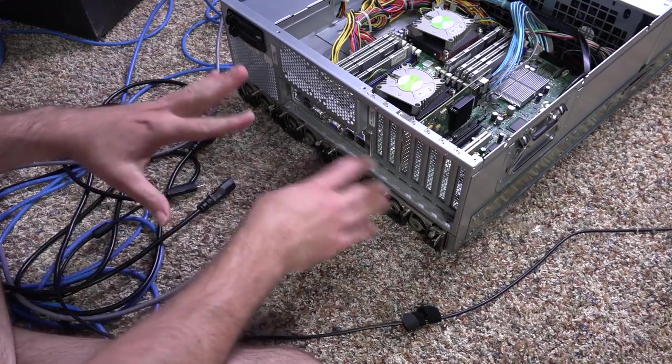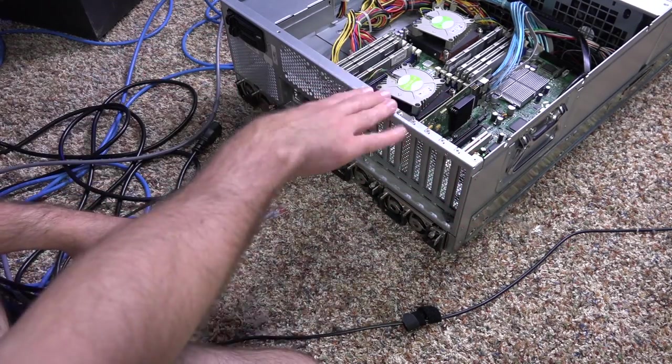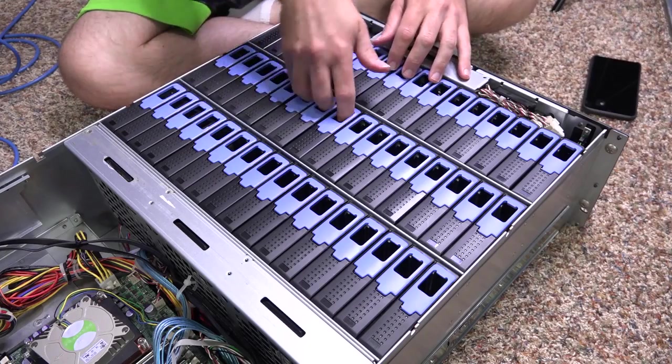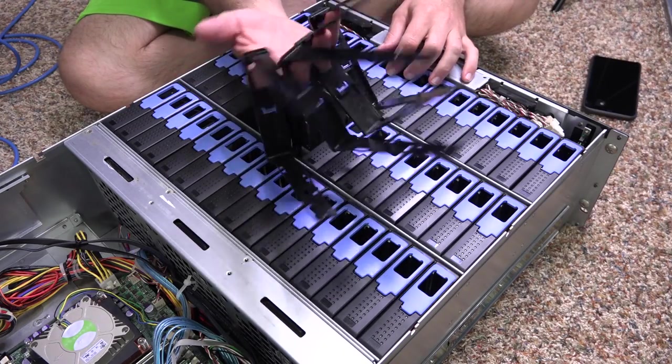Got to unplug these just to make sure there's no power that could cause issues, even though it doesn't really matter since I'm going to be taking out and replacing the motherboard anyway. Now to remove all of these drive cages — that's really the first step.